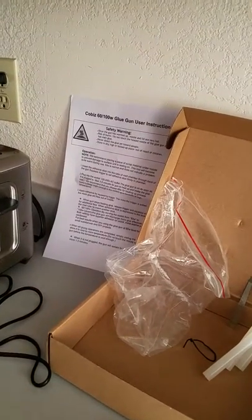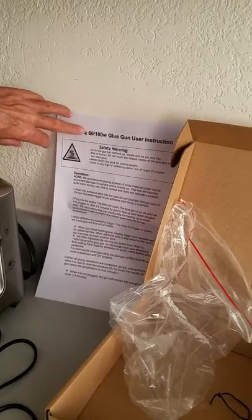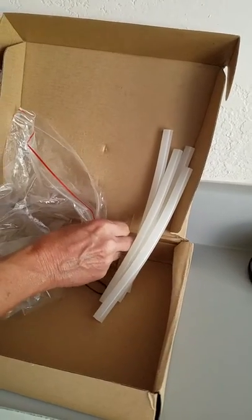This is a review on a Co-Biz glue gun. It comes with instructions. It's 60 or 100 watts. It comes with five glue sticks and a cleaner with a point to clean the glue off. It came in this box.